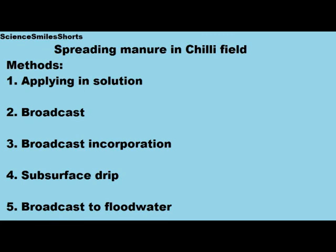What are the various methods? One is applying in solution, two is broadcast, three is broadcast incorporation, four is subsurface drip, and five is broadcast to floodwater.